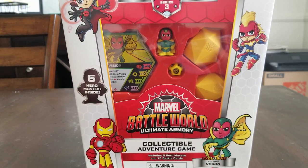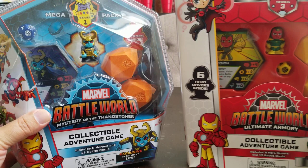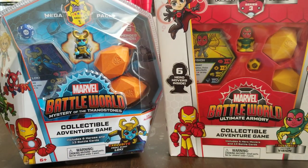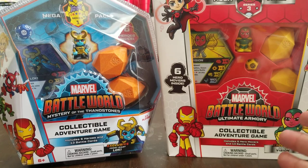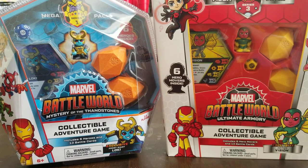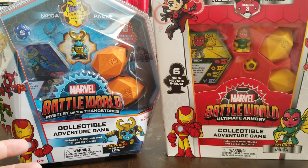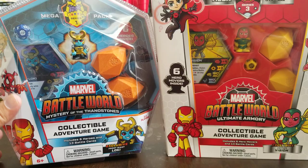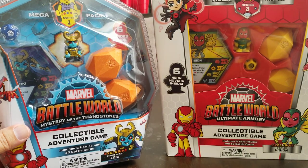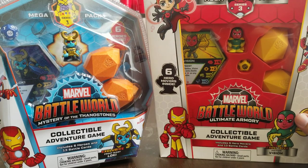We'll take a look at it and see what the differences are. The biggest difference I've noticed: this is the Mega Pack from Series 1, and this is the Mega Pack from Series 3 that I haven't opened yet. One obvious difference is this one comes in a plastic clamshell-type container, whereas this comes in a cardboard container.